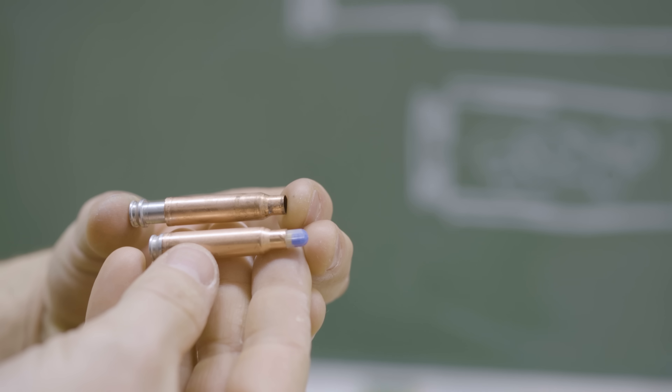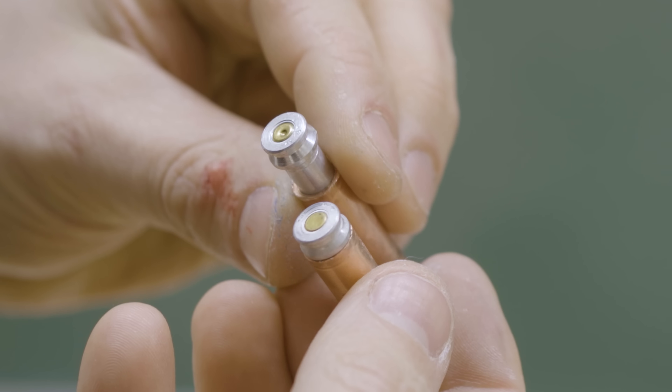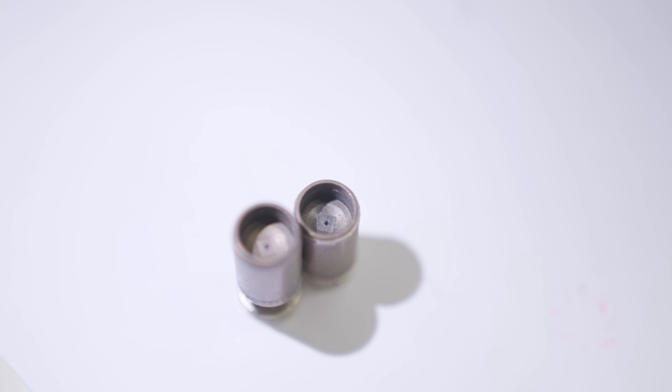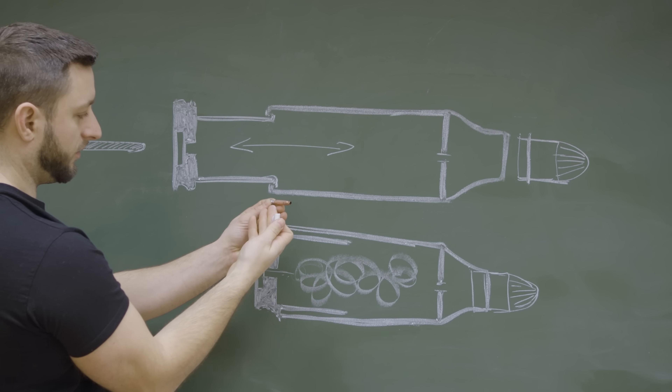The casing is made out of two parts and essentially works as a piston. The round is powered by a standard primer that provides enough pressure to extend the casing, thus cycling the gun, but also propelling the projectile out of the barrel. This is done by a small opening in the case that controls the amount of gases released and keeps the pressures at a safe level.